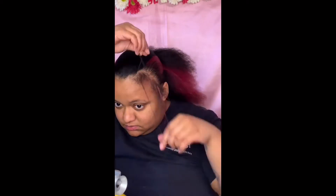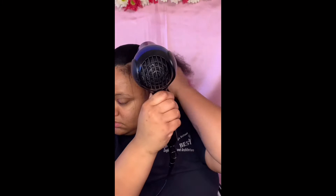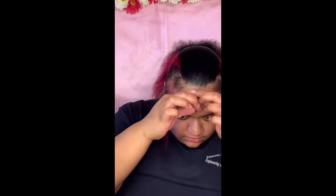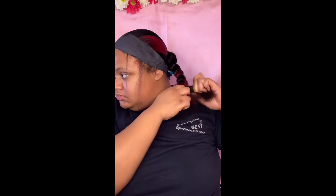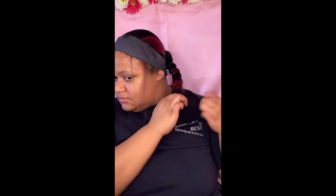I only rubber banded maybe three times: first to set the base of my ponytail, then around the middle of my head, and then at the finishing part. So my ponytail doesn't have a lot of tension at all. The first time I did a sleek ponytail I put way too many rubber bands and too much tension on my nape area, so here I braided my hair down and then just pulled it back up and did the rubber bands up there.